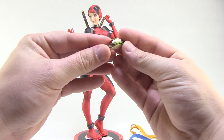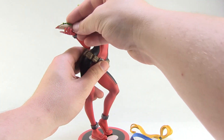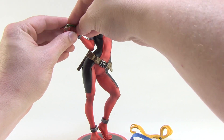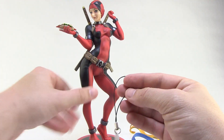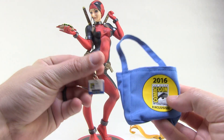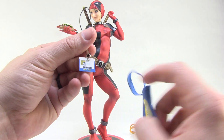We've got this nice gyro here that we can put in her hand. You can see there's a little peg — you just have to find the peg hole in the specific spot. It plugs nice and firm into the hand just like that.